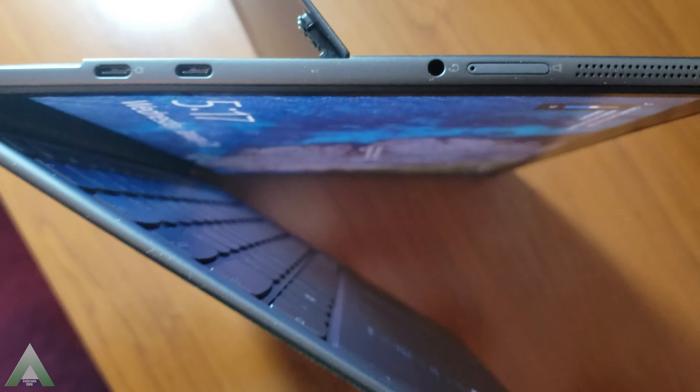While the Surface's keyboard back uses an Alcantara-style fabric, on the Lenovo it is different — a kind of heavy-duty hard fabric — but I'm not expecting any issues with that either.